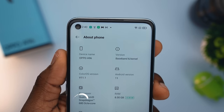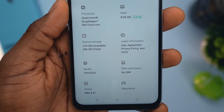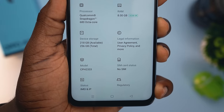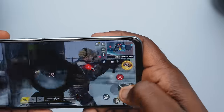The Oppo A96 offers a Qualcomm Snapdragon 680 4G chipset coupled with an Adreno 610 GPU, running on Android 11 and Oppo's ColorOS 11.1. It also comes with 8GB of RAM and internal storage of 128 or 256GB. These are pretty decent numbers for a mid-range device. While they are not the wildest performance specs you'll see today, 8GB of RAM is quite a lot and it's bound to give you just about everything you need in terms of multitasking and high performance.